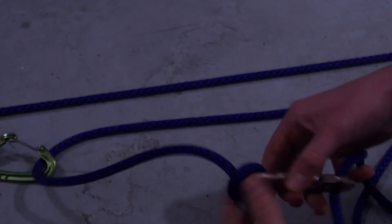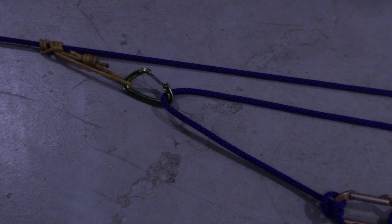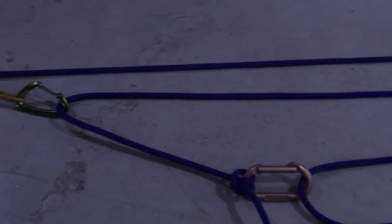After you've clipped in the clove hitch, take the remaining rope going to the figure-8 at the end and run it through the beaner, pulling the loop slack through until it becomes taut. You'll pull on the loop coming in from the figure-8 to haul.